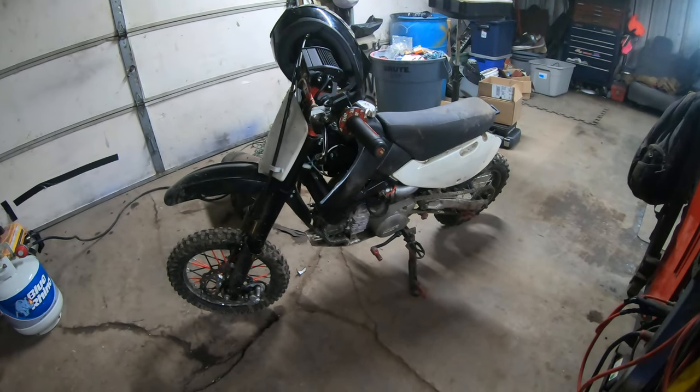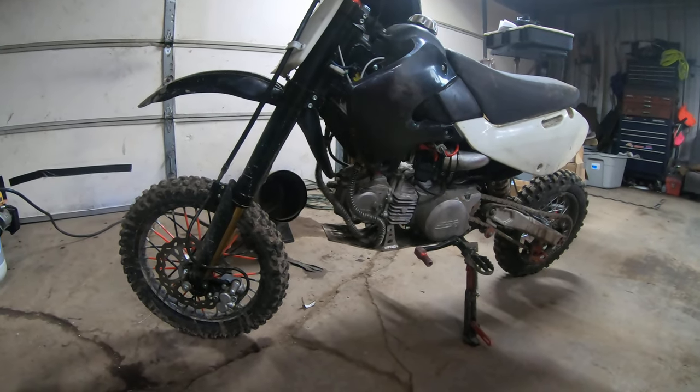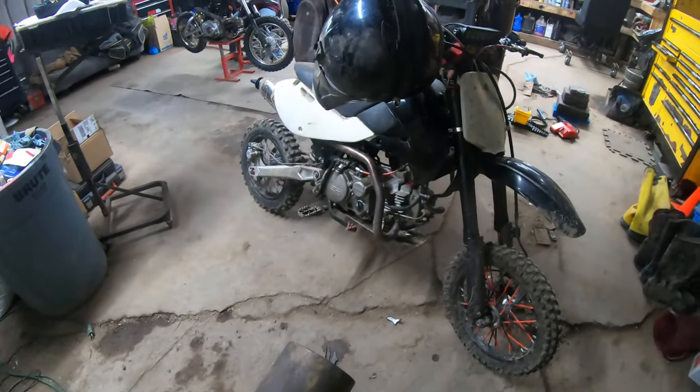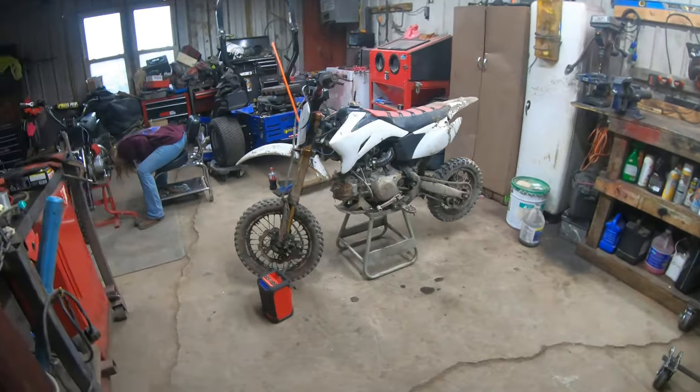On my little pit bikes. This one is a SSR 170 TX — got a bore kit on it and some other little goodies. This thing's like a rocket ship. Just picking up the garage a little bit today.